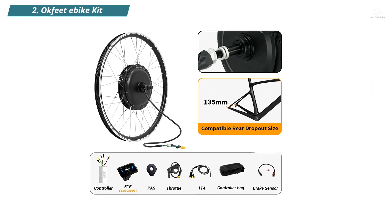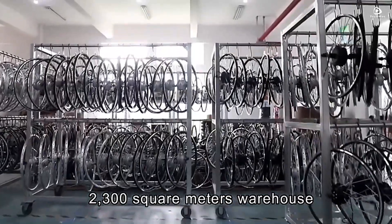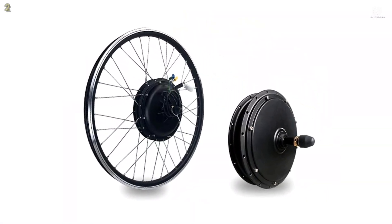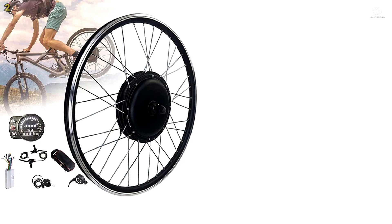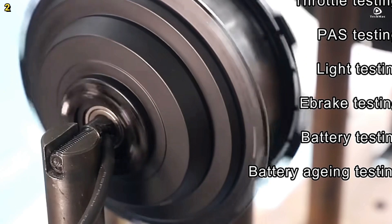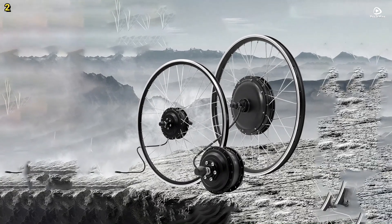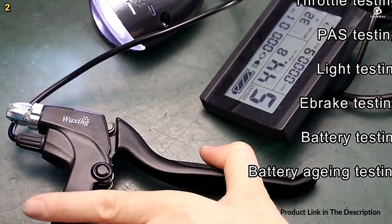Number 2: Aukfeet e-Bike Kit. The Aukfeet e-Bike Kit offers powerful and versatile options with motor choices of 48 volts at 1500 watts, 1000 watts, 500 watts, and 36 volts at 250 watts. It includes rear cassette motor and front hub motor options, allowing you to select the best fit based on your bicycle specifications. This kit supports two riding modes: e-bike mode, which lets you enjoy long-distance travel with throttle control, and pedal assistance system mode, which provides power support without throttle use.